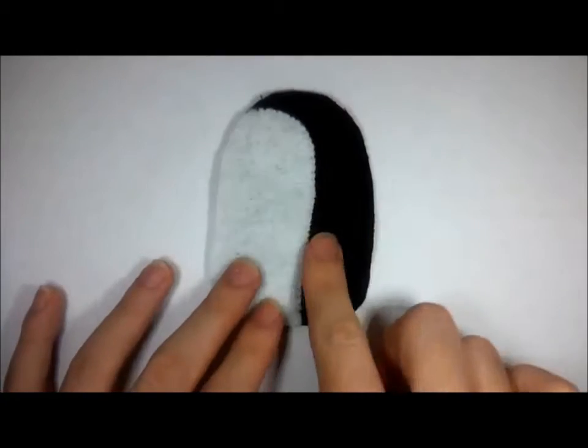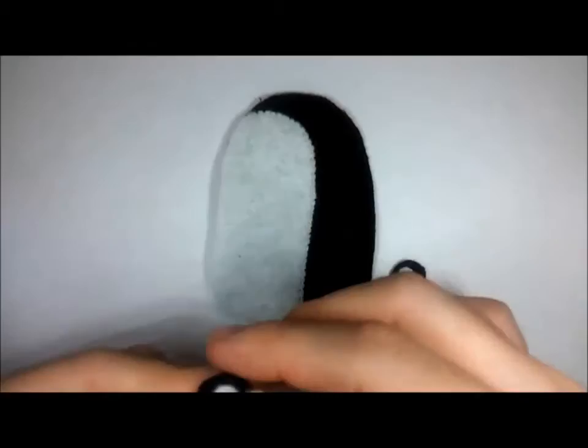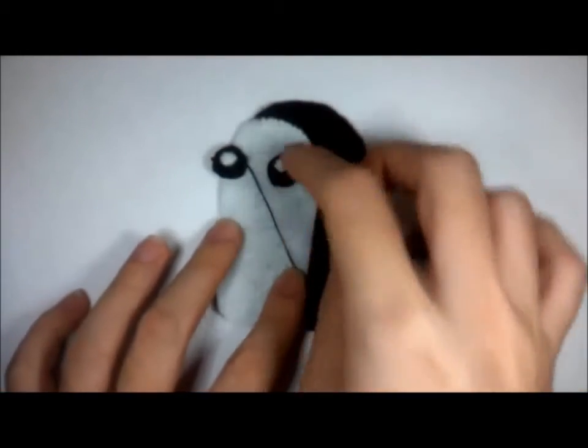Just backstitch the white piece onto the body, then backstitch the inner eye. And now we just sew them onto the body.